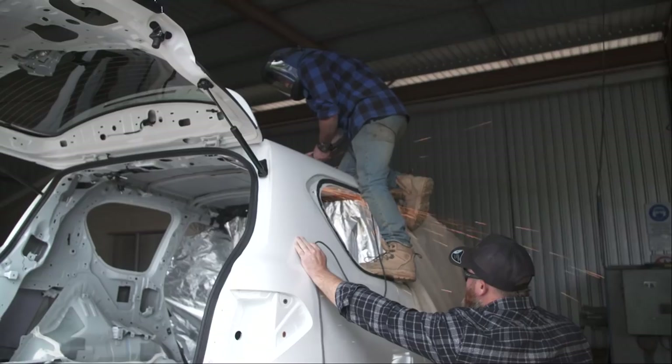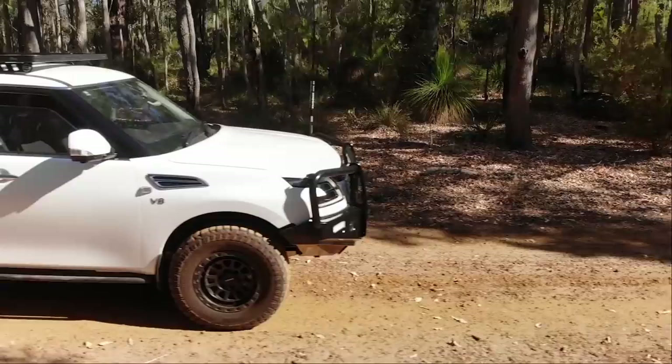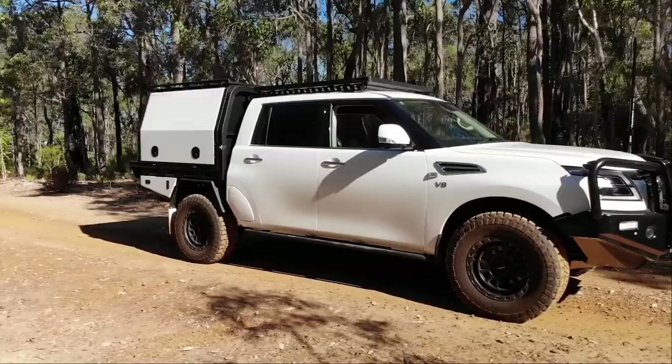Of course, we have come a heck of a long way. Nine months ago, this thing was a wagon. It's now chopped and extended with a canopy on the back. We've put a lot of work into it. The back's all decked out now. The 12 volt's done. There's a winch in. I've got mirrors on either side. So it is time to get it off-road, get it dirty, and see how this whole package performs. I am excited. Let's do it.